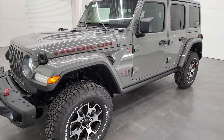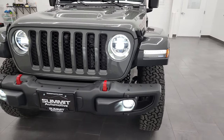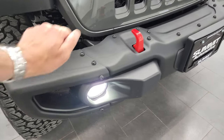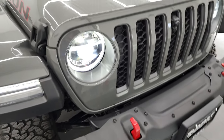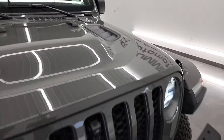Sting Gray is the color. It has the LED headlamp, LED running light, and LED fog lamp. It also has the front trail cam and metal bumpers. This one also has the Mopar cold air intake and the sport hood.